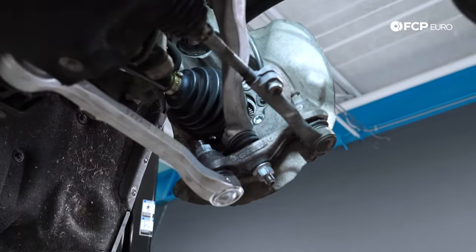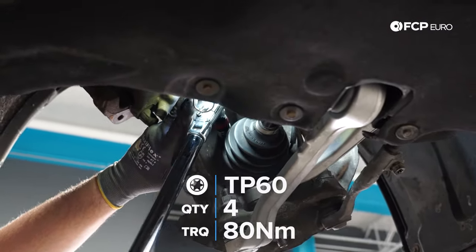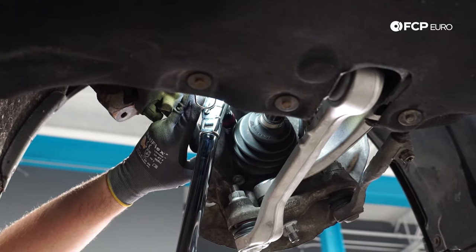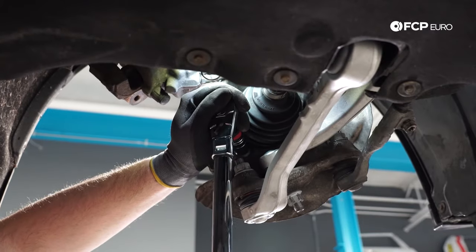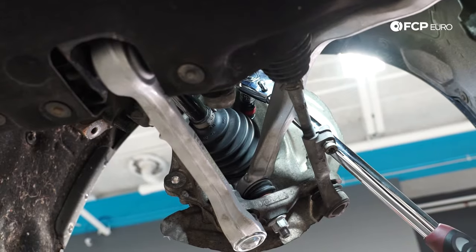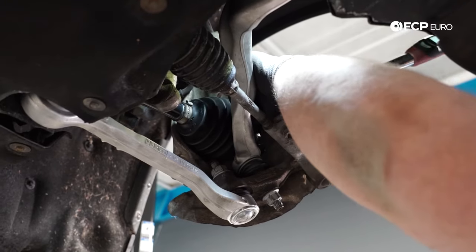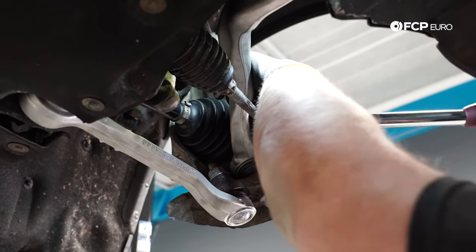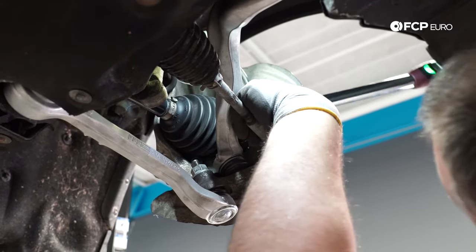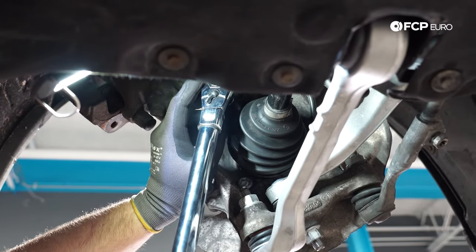Now that it's on, I'll thread in some of these new bolts. Our initial torque is 80 newton meters for the bolts, and from here you have to go ahead and rotate it 90 degrees. I'm using a fancy torque wrench that does torque angle, but you could do the same with paint markings.